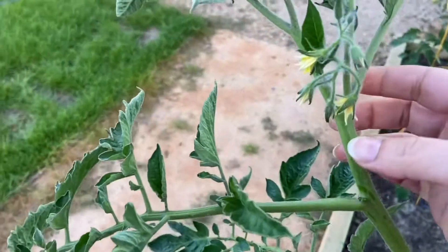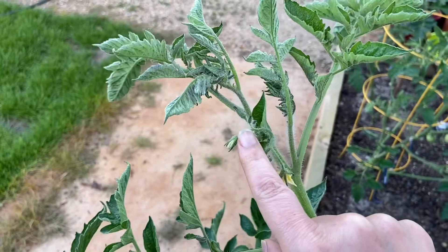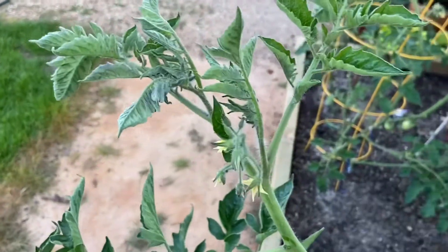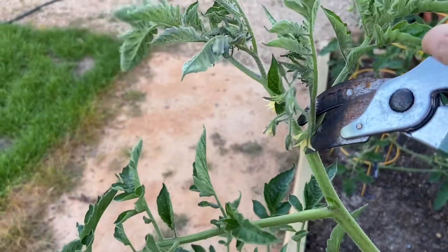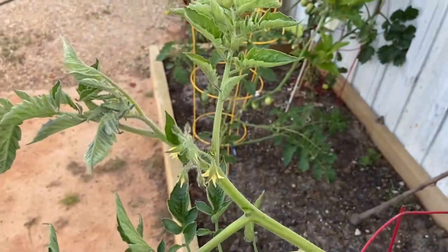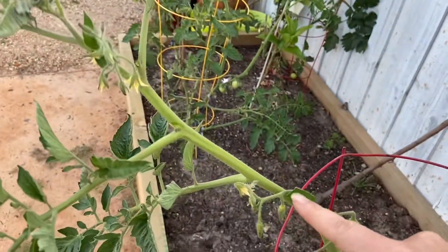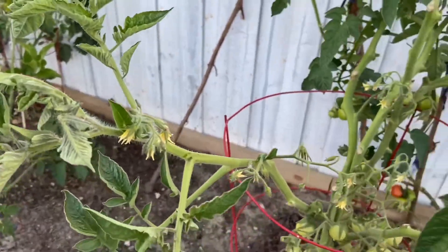Here you can see this is the main branch and here we have the fruit. This is the leaf, and here we have another sucker. Because it's quite grown, I will use the clippers to cut it off. There you go. Now you will get the fruits here, here, and here, and all the energy will be put into producing these fruits.